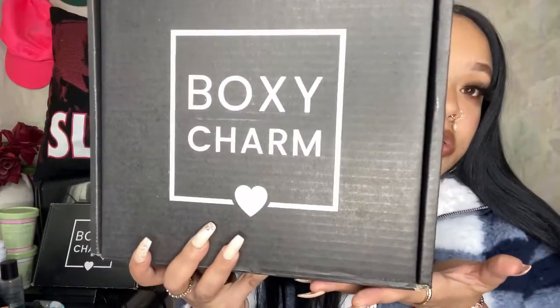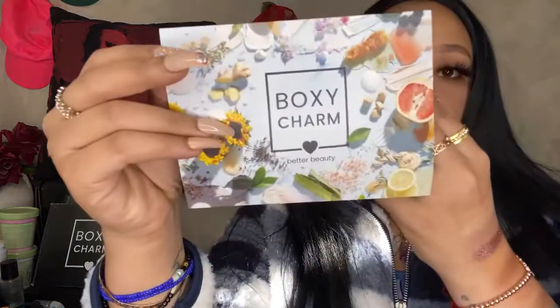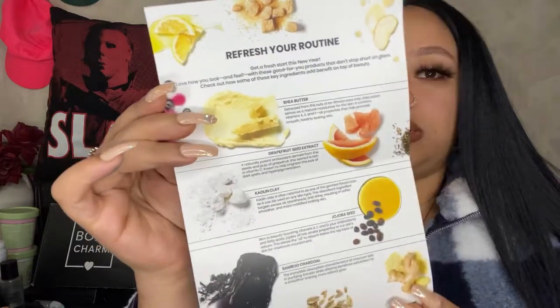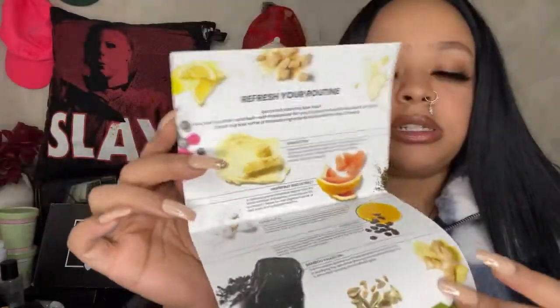Now let's get right into the premium box. This is the premium box — it is huge! There are six full-size products in this box. It's $39.99 a month, which is not bad to your doorstep, with around $215 worth of products on average. This is their welcome card and I really love it. They're really getting into different themes here — very informative, very natural products and things to just refresh your routine for skincare or just every day.